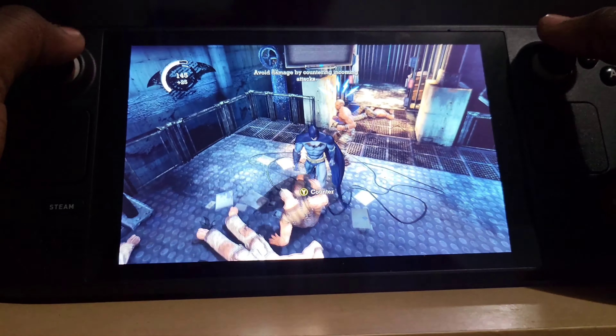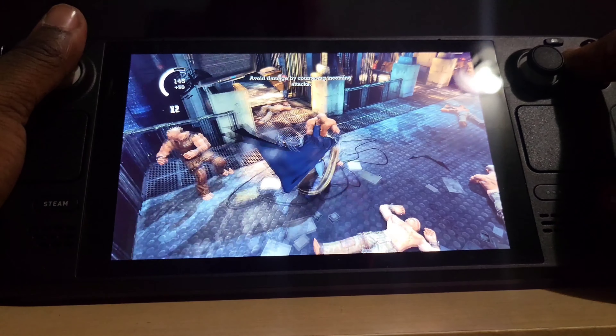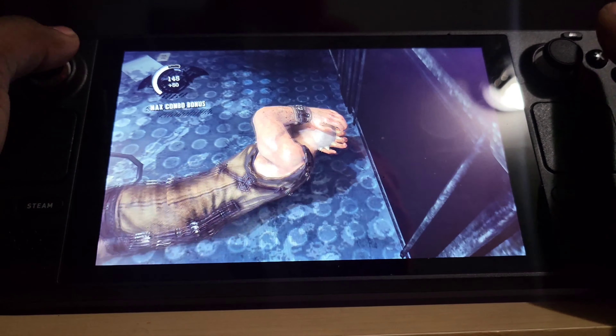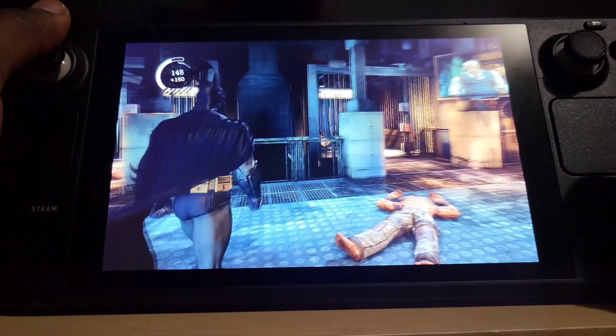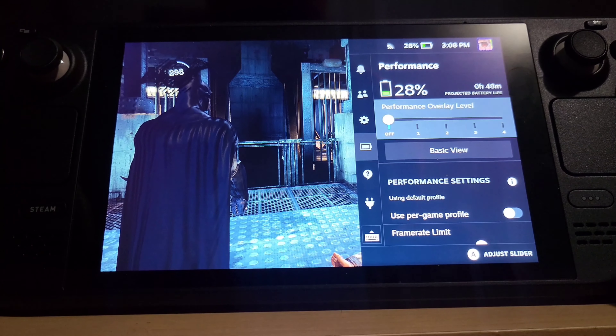So yeah, this thing works and it looks beautiful. I am definitely going to enjoy this game. I can carry this around, so it's awesome. You guys can see just a little bit of what the Steam Deck can do. I do notice a little bit of slowdown — this game is on maximum settings by the way.